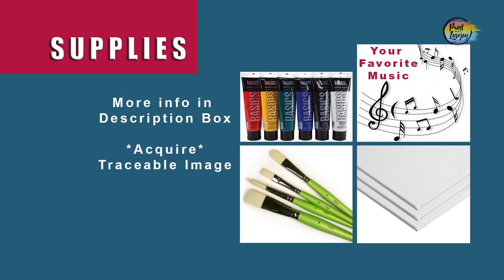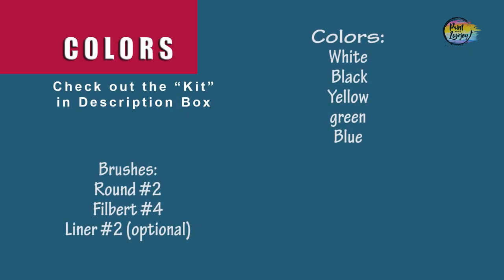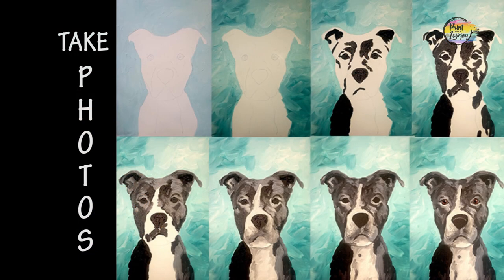Alright guys, it's going to be another fun painting! Grab all your supplies, head over to your setup, make sure you turn on your favorite music, and as always take your progress photos.